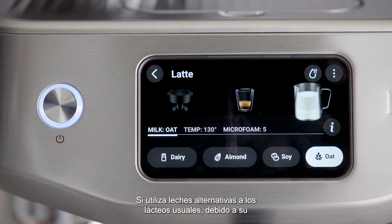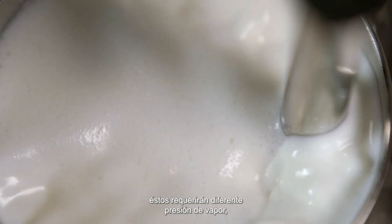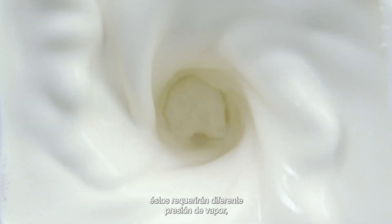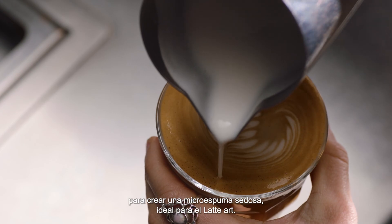If using alternative milks to regular dairy, due to their fat and protein structure, these will require different steam pressure, temperature, and duration to create silky microfoam ideal for latte art.